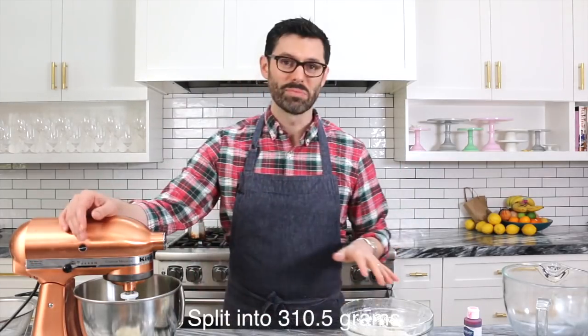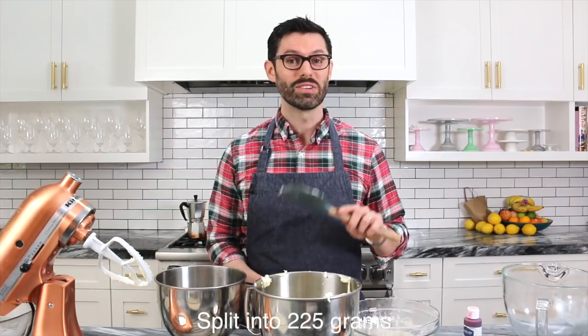The cool thing about using a kitchen scale is you can do things exactly. I'm splitting this into two batches — this is 621 grams, so it'll be two batches of 310.5 grams. Now we'll do the same thing with the butter and sugar mixture, which is 450 grams, so divide that by two and we'll have our two equal batches.